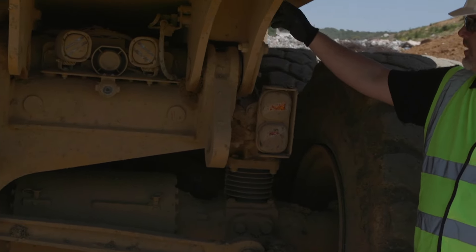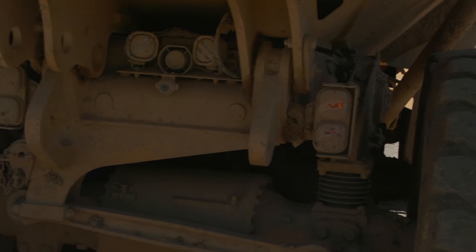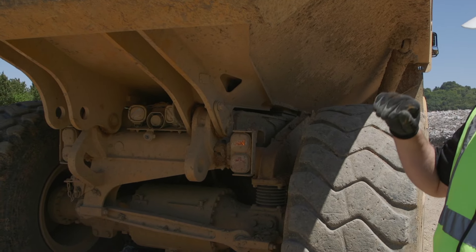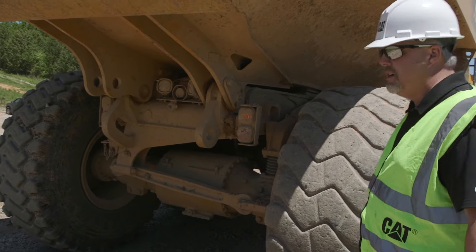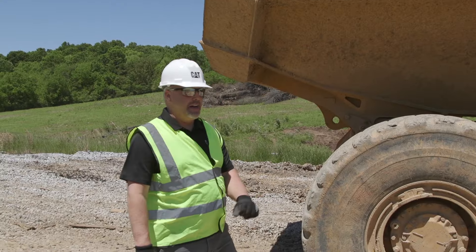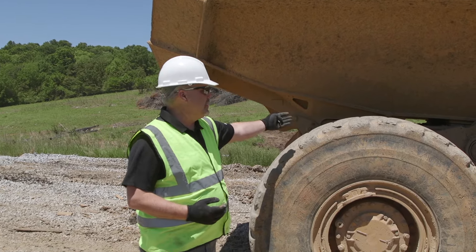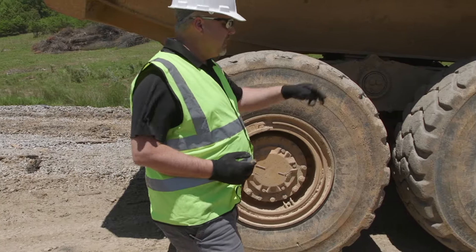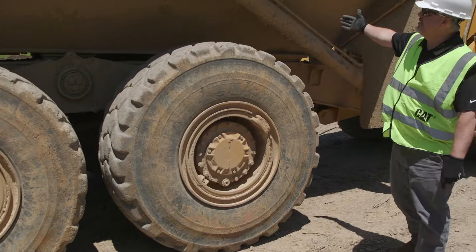Another thing I want to look at is inside these baffles of this truck. From an operator perspective, you really want to look at that because birds like to build nests inside there. If a bird builds a nest inside there and I've got exhaust running through it, it's going to cause that nest to catch on fire and I could possibly have a fire on my truck. Coming to this side of the truck, I can look at my struts and suspension on this side, same thing with my tires — checking for damage, lug nuts, and making sure my lock ring is in place. I'm going to do the same inspection over here as I did on the other side, looking at that lift cylinder.